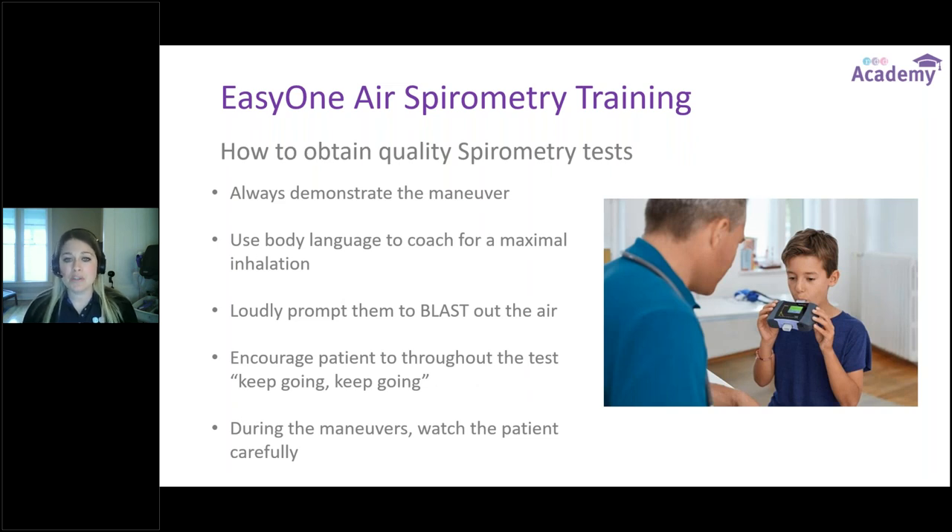To obtain good spirometry tests, always demonstrate the maneuver. I tell offices to keep their own flow tube as a practitioner — keep it in their pocket — so they can show how to make a good tight seal and demonstrate the test before the spirometer is ever in the patient's hands. Use body language for maximal inhalation, then loudly prompt them to blast out. Be really animated and show them exactly what's expected. Encourage the patient throughout the test and watch carefully for errors.